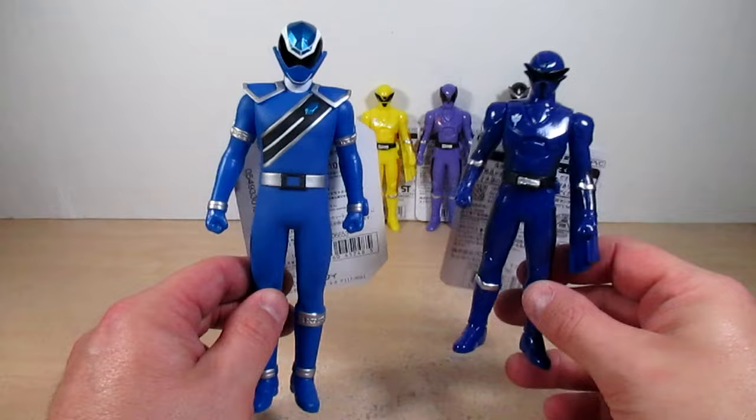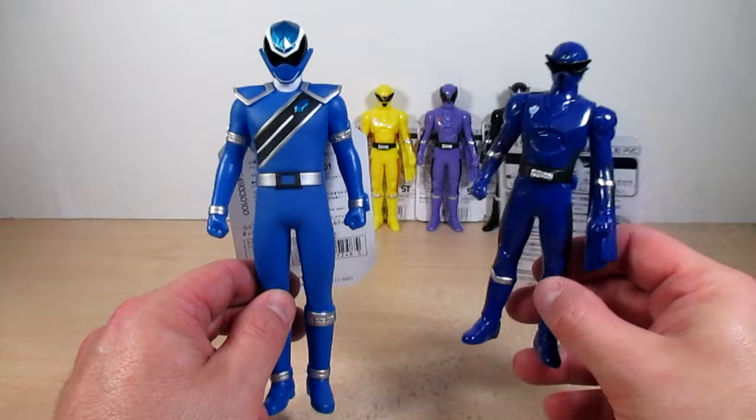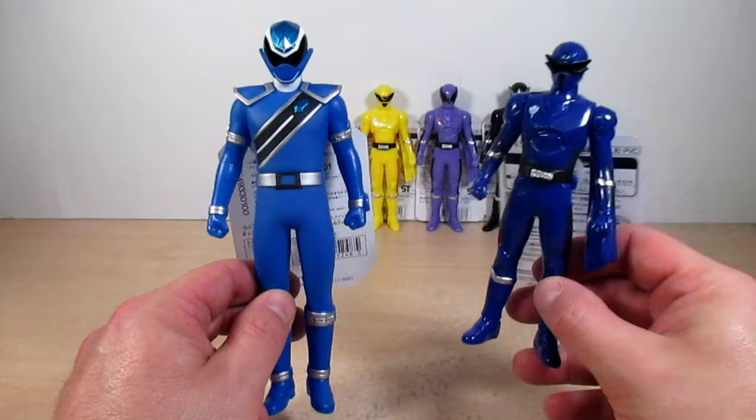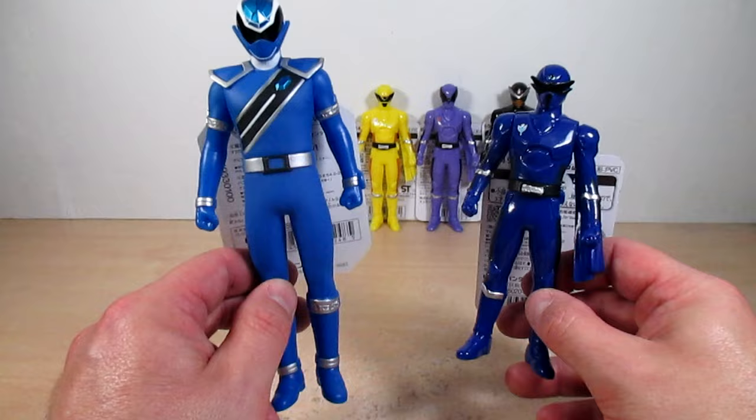Here is the Kiramager Blue vinyl figure next to the Tombow Olger vinyl figure. The blue on Kiramager Blue is an actual blue, while Tombow Olger's blue is darker due to the glossy paint used on the vinyl. It looks a little too dark compared to past vinyl figures, though the blue on Kiramager Blue is actually close to how Tombow Olger's blue appears in the show.